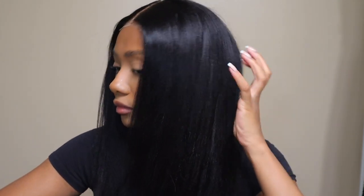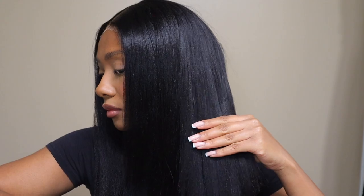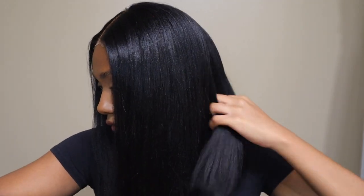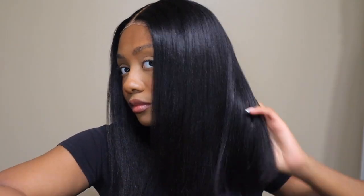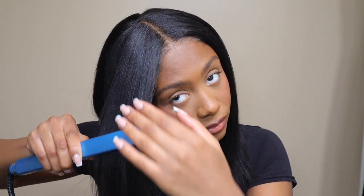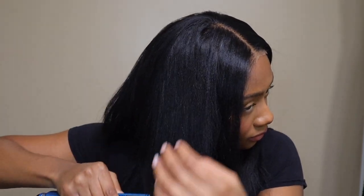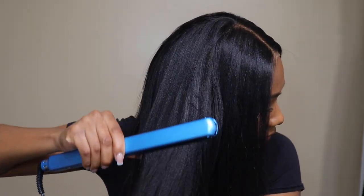The hairline is also pre-plucked, so if you're not the best at plucking your wig, you tend to over-pluck, pluck holes in the lace, or you just don't want to take the time to do it — this wig is pre-plucked so you don't have to worry about doing that. It is glueless and a very, very quick install.